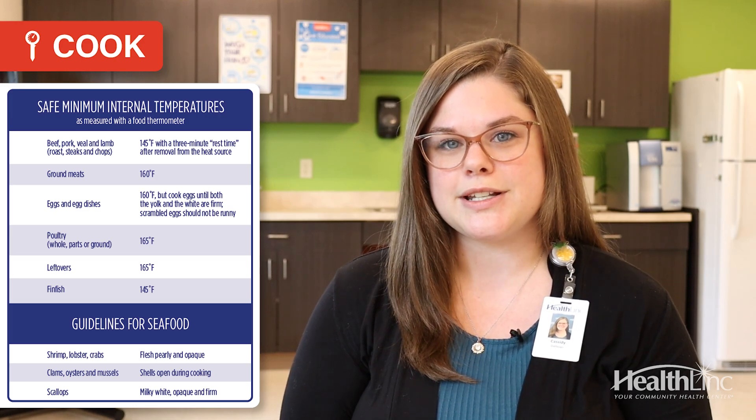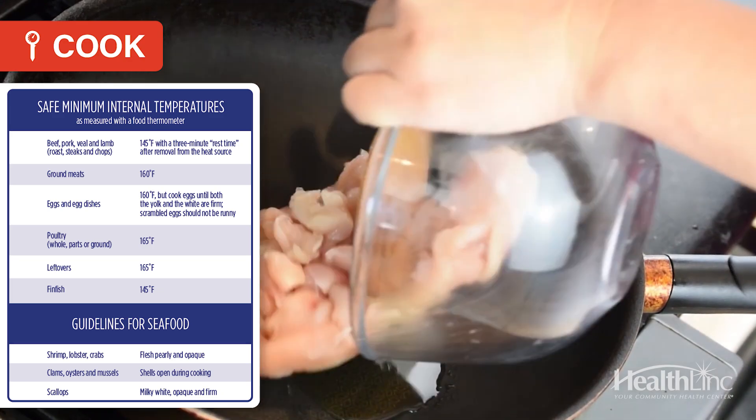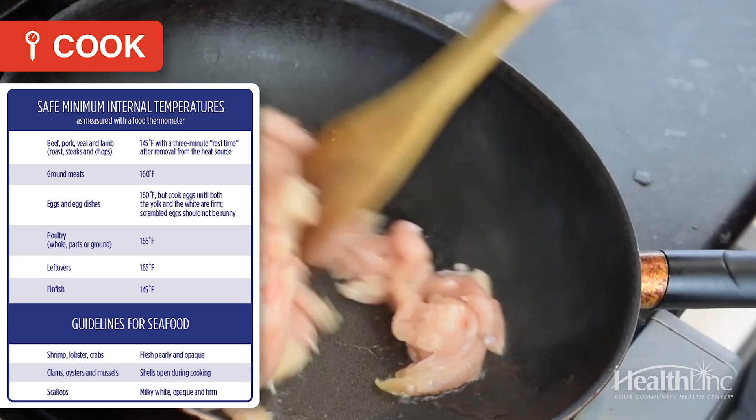The next thing I wanted to talk about was food temperature safety — cooking your animal proteins to appropriate temperatures to ensure that all bacteria in different meats are cooked thoroughly. Starting with 145 degrees, this is recommended for fish fillets, pork, and beef cuts. The next stage is 160 degrees, which is for ground meats or any kind of egg dishes, like an egg casserole. 165 degrees is recommended for any poultry products — chicken, turkey, and duck.